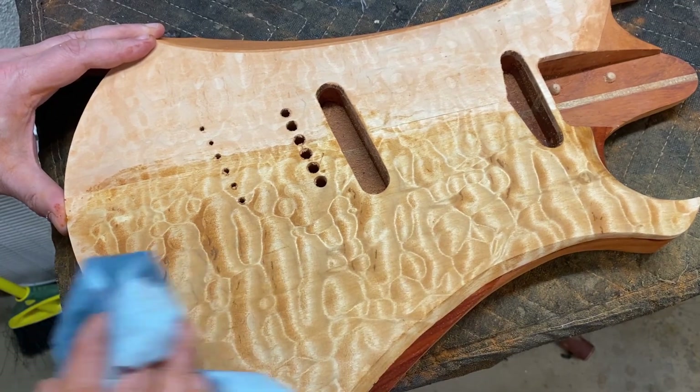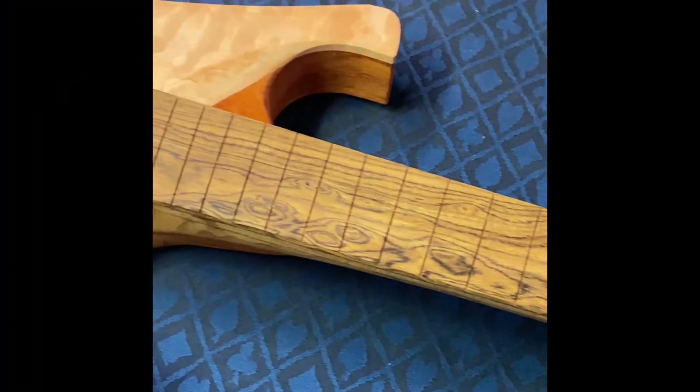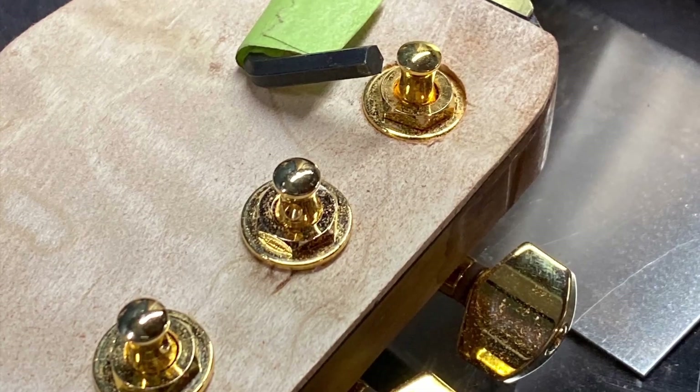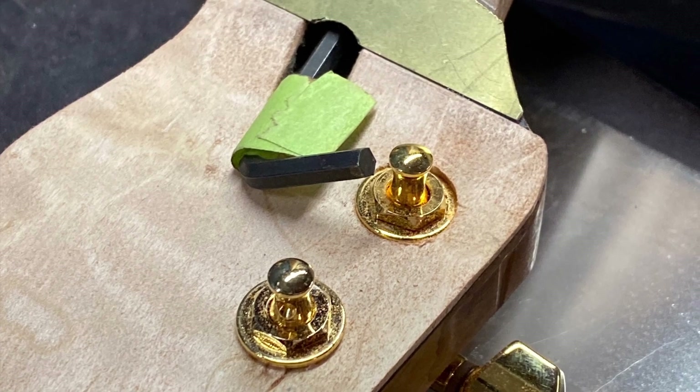Nothing quite like card scrapers to make a nice curve. Look at that figure.